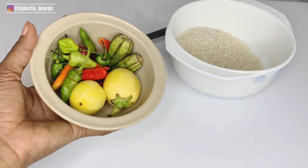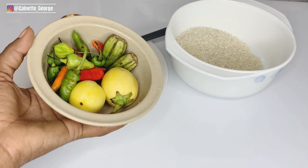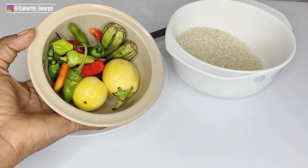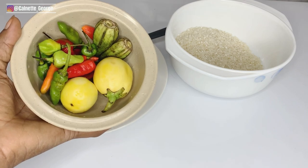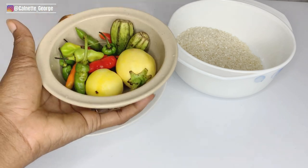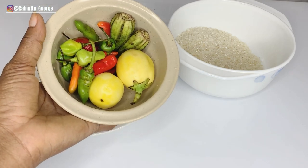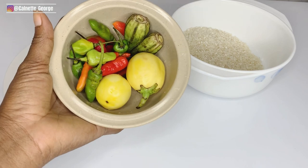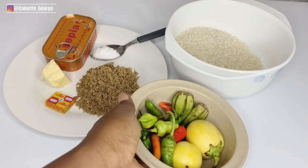In here we have pepper, fresh pepper, jakato, also known as garden eggs, and then we have okra. I'm going to be using two jakato, two garden eggs, and two okra. You can choose to use more if you are making rice for lots of people or if you want it to be more slimy. I don't like it too slimy, so two okra is just enough for me. You can add more if you want to.